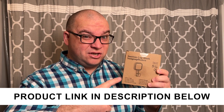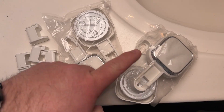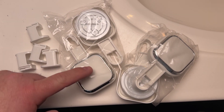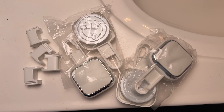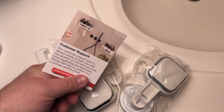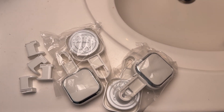A company sent me this set of suction hooks for the shower or bathroom area. Let me open it up and show you everything you get. It comes with four suction devices, four hooks, and a little customer support card — that's all that it comes with.